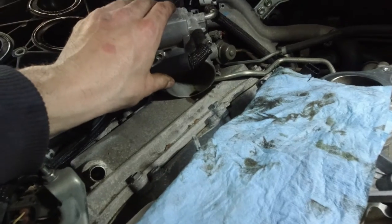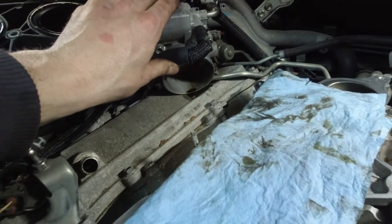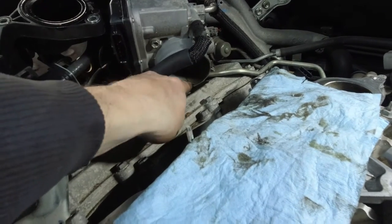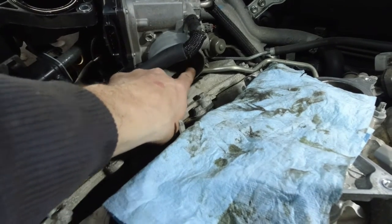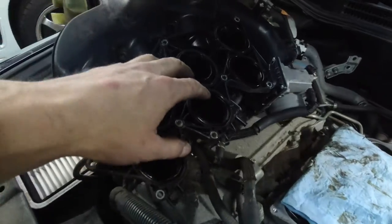A little brake cleaner or throttle body cleaner, whatever - on a rag and just wipe it off. I actually did it already; I'm going to do it again. All that oil is coming from inside the intake manifold.